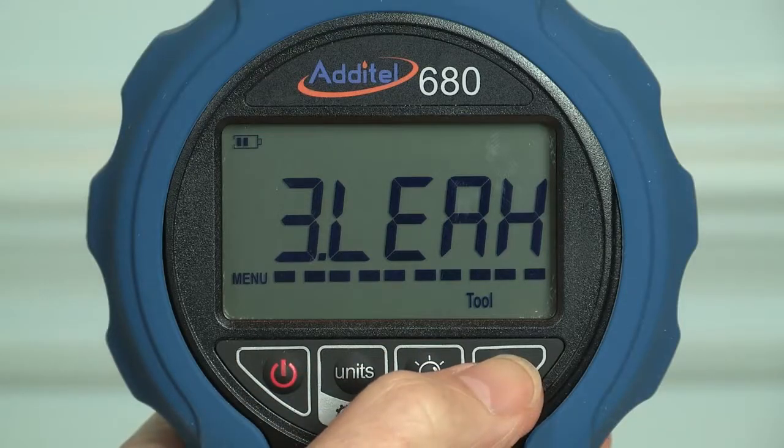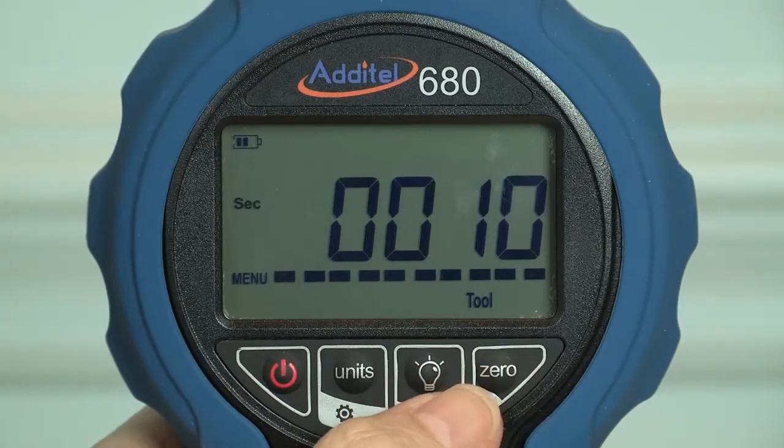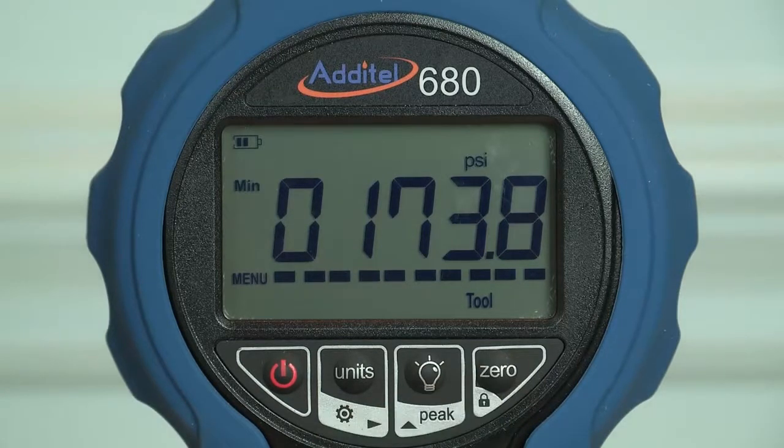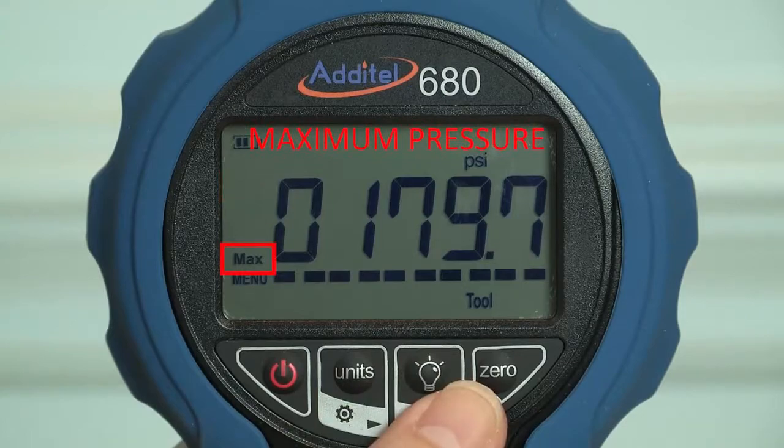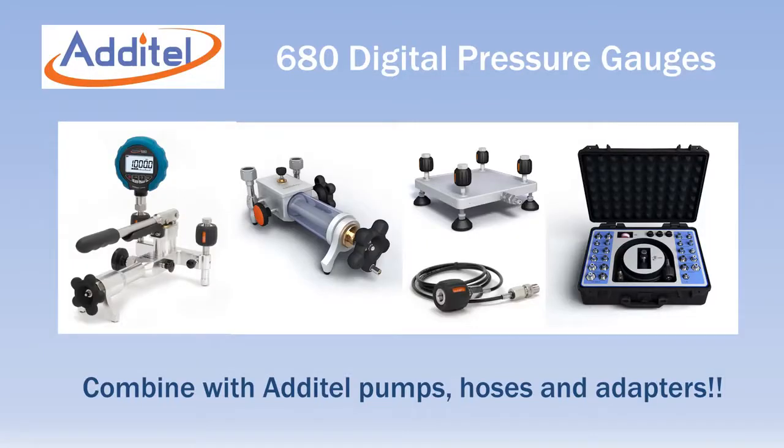Other features include leak tests, overpressure warning when the gauge reaches 120% of range, and minimum and maximum pressure display. When combined with Atatel pressure pumps, test hoses and adapters, you have a complete portable solution for your pressure calibration needs.